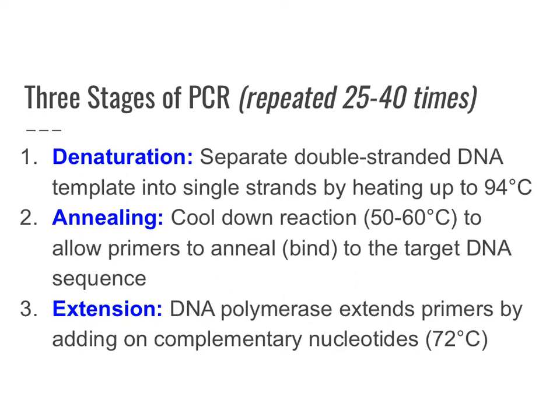Through this whole process, you're changing the temperature three different times and allowing these short stages to occur. Overall, the process of PCR — if you have something like 25 to 40 cycles — could take about two to three hours to complete.